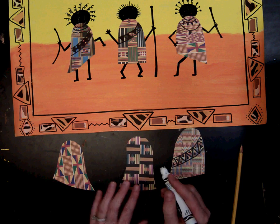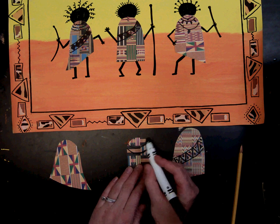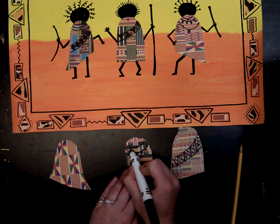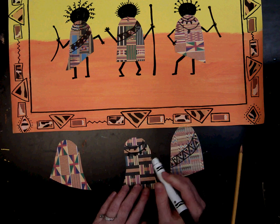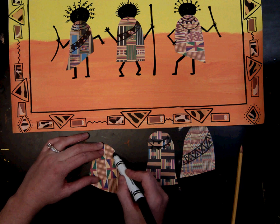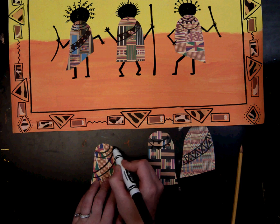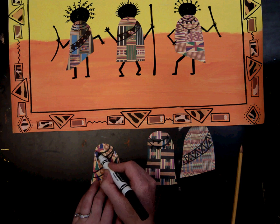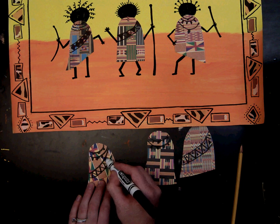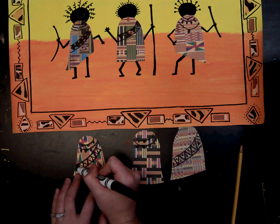They really thought about their kente cloth and took their time making it. You might add a sash, a necklace, or a variety of necklaces with beads. Go ahead and decorate your kente cloth robes for your African dancers.